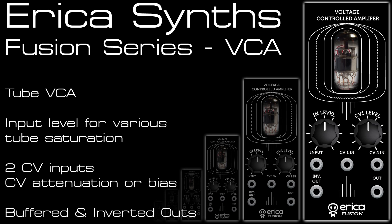Welcome to my latest module video. This time I'm continuing with the Erica Fusion Ranger Tube modules and this video is for the Tube VCA. You can see the other modules in the range on my YouTube channel including the low pass filter, mixer, delay and chorus, and soon I'll have a video for the ring modulator as well.